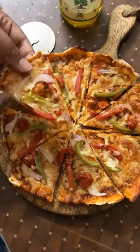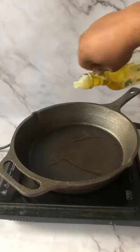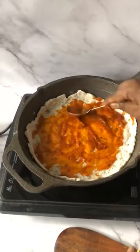Let's use the skillet and make a cast iron pizza. Heat up some olive oil in the skillet. Now add your pizza dough and pizza sauce.